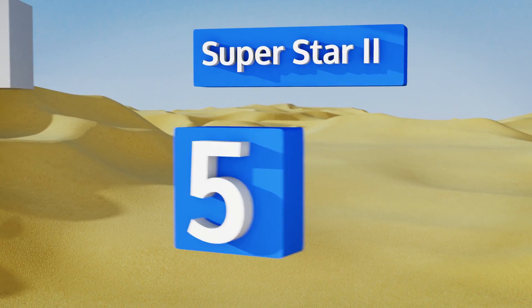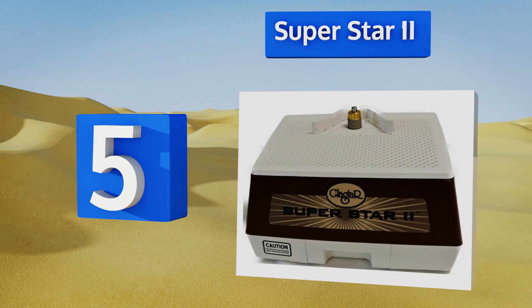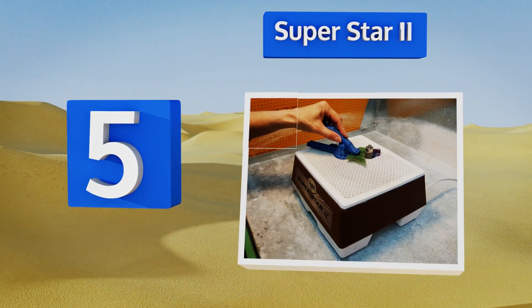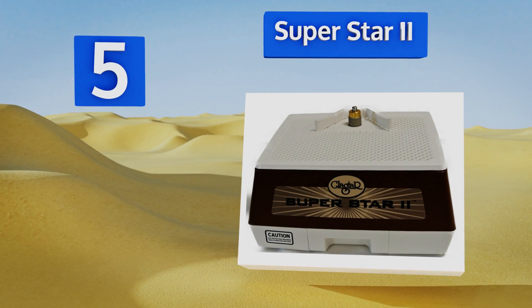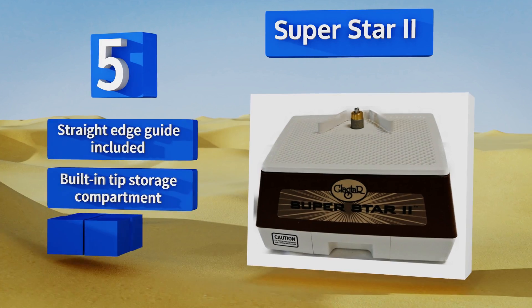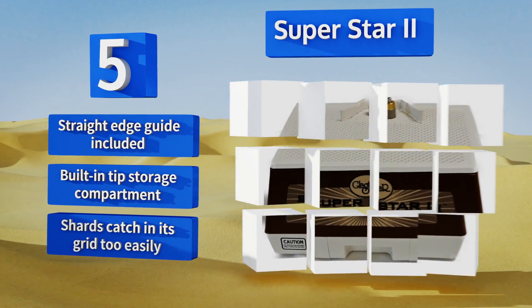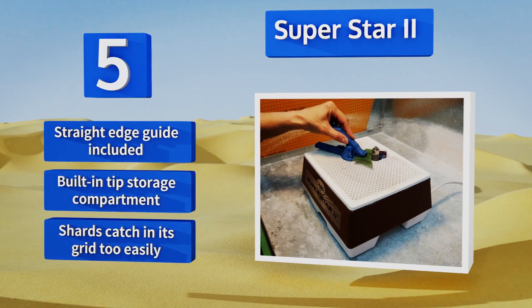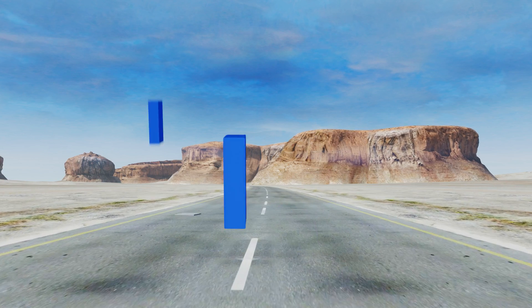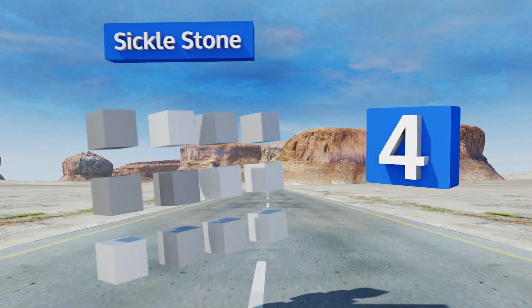Halfway up our list at number five, the compact Superstar 2 has a roughly nine-inch square footprint, allowing it to fit on almost any desk, table, or countertop with ease. Its smaller size and relatively low profile make it easy to put away when the job is done. It includes a straight-edge guide and a built-in tip storage compartment, but shards catch on its grid too easily.